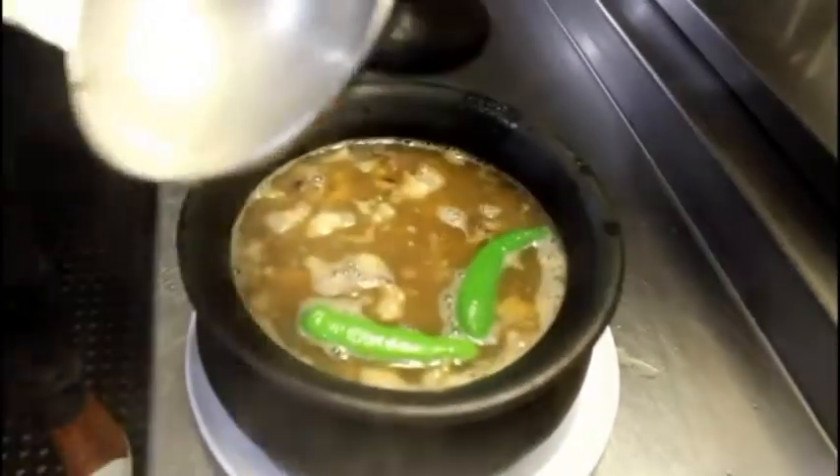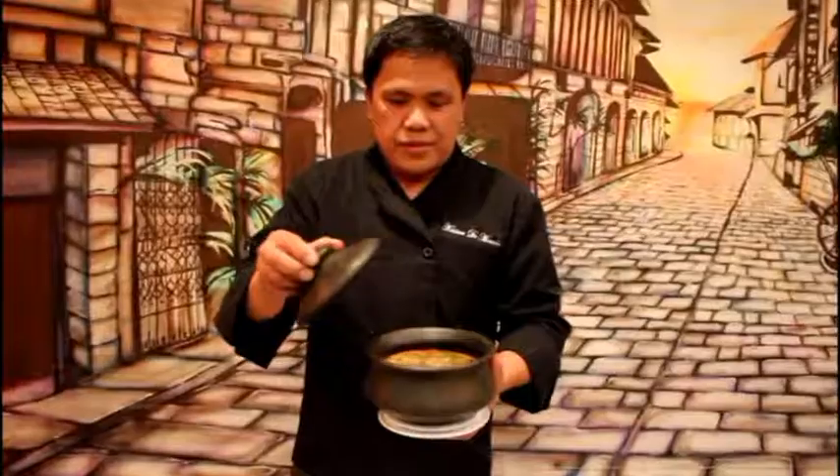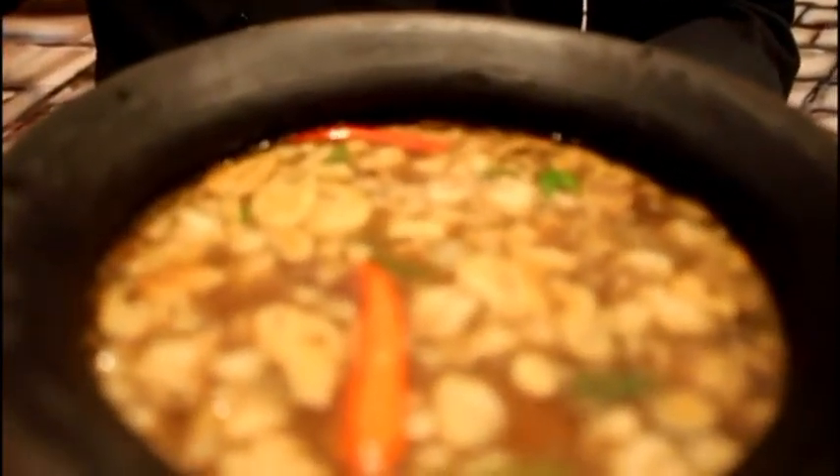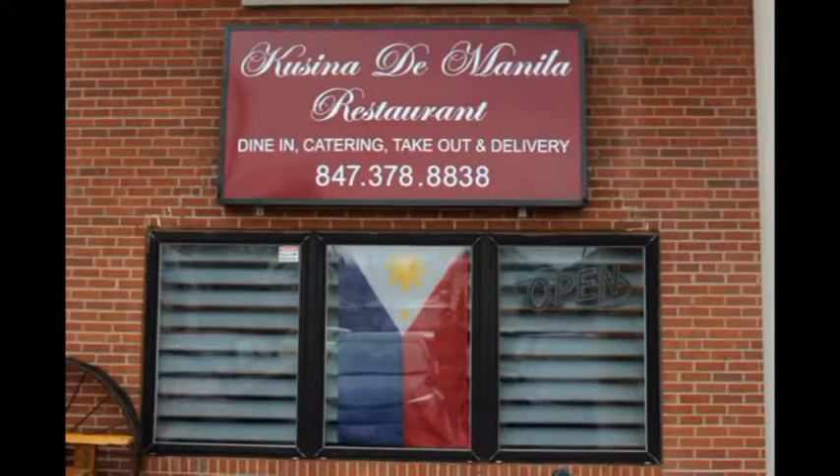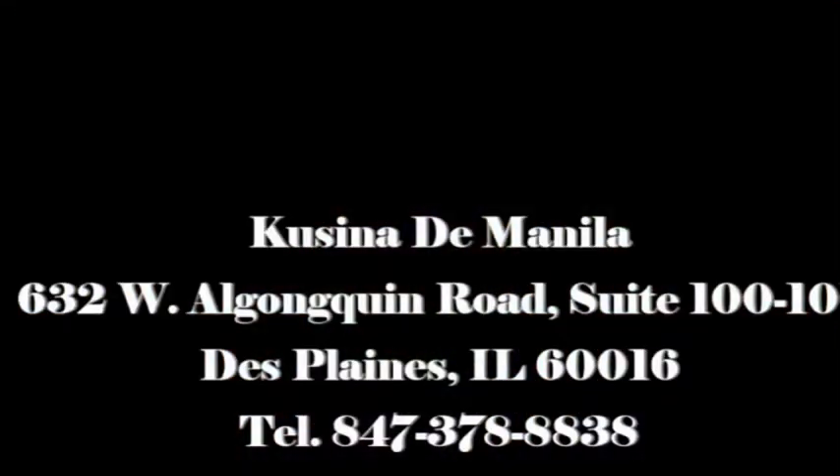Mix everything together on top. It depends upon the size of the jalapeño. Here it is! Tagot Pinapaitan! Enjoy!